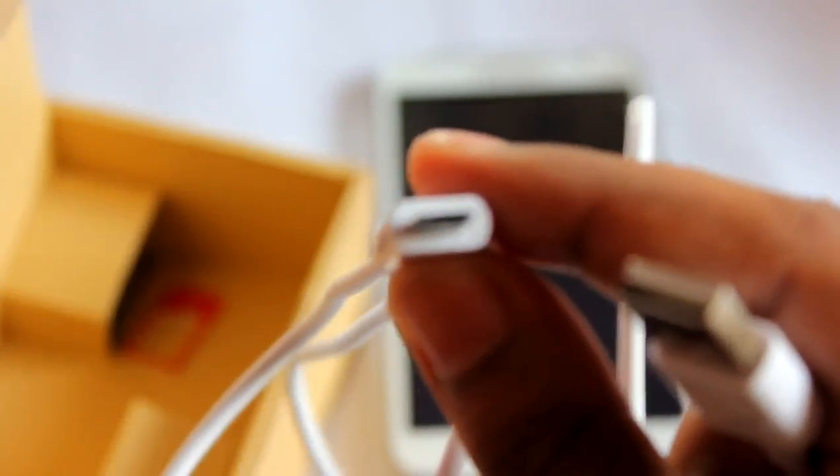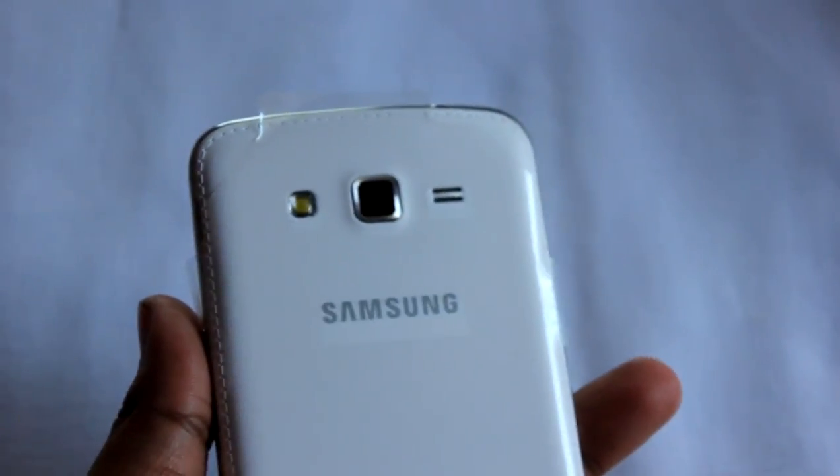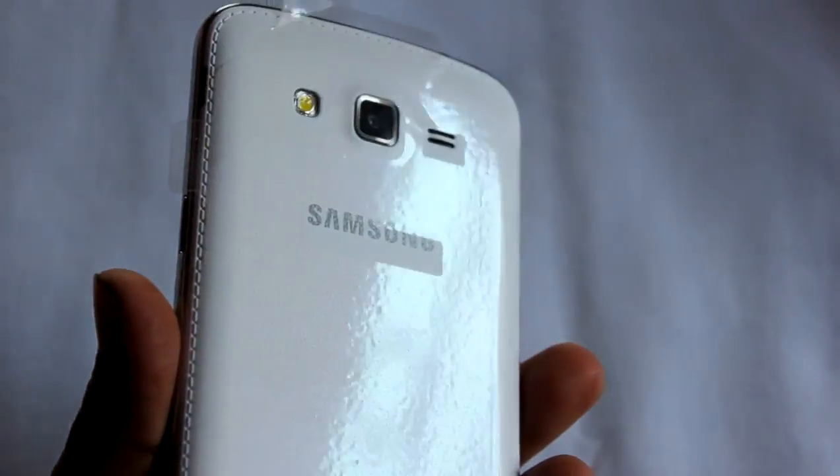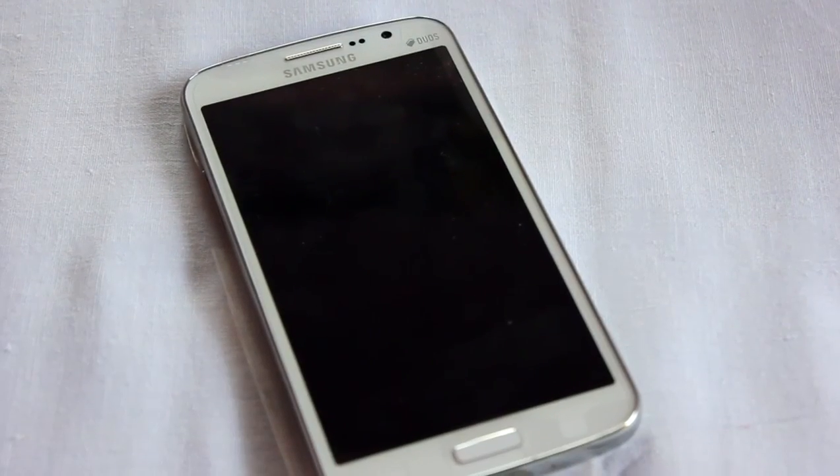This phone uses a four-pin connector, not the five-pin. The phone is dual SIM, but both slots are fully micro SIM — not standard SIM. So yesterday I had to cut my SIM card to insert it. The original Grand had standard SIM slots.